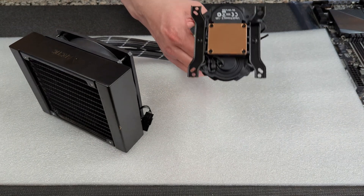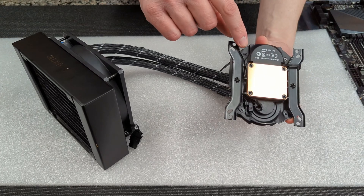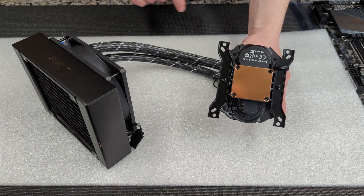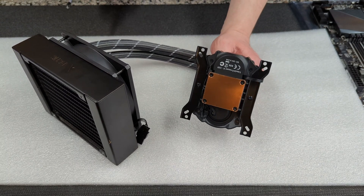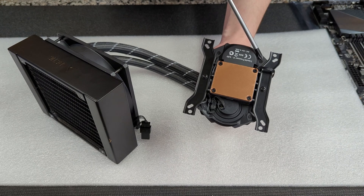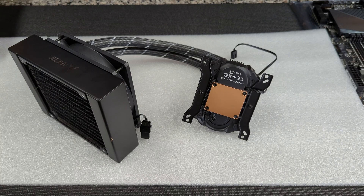On some Z690 motherboards you're going to find that the pump housing is a little too big. You can actually remove a piece of the housing with these two little screws on the bottom of the pump block. It's not going to be necessary for other motherboards, but if you do find fitting issues, removing those screws can sometimes help. Note that it will not work on a Z590 Strix ITX board.